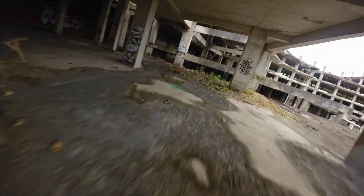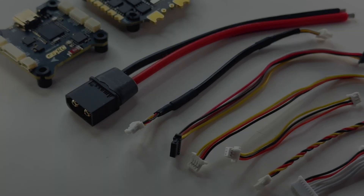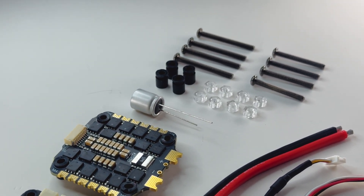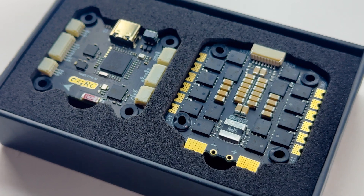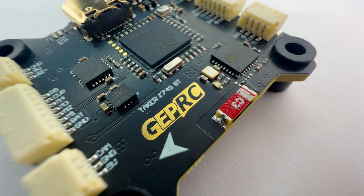I'll install this stack in a future build and let everyone know how it's holding up. That's it guys — hope you enjoyed the first look video of the GEPRC Taker F745 60 amp stack. If you did, please thumbs up, subscribe, and leave a comment. If you're interested in purchasing, check out the links in the description below. If you purchase from those links, I get a small commission which supports the channel. Thanks again for watching and see you on the next one.